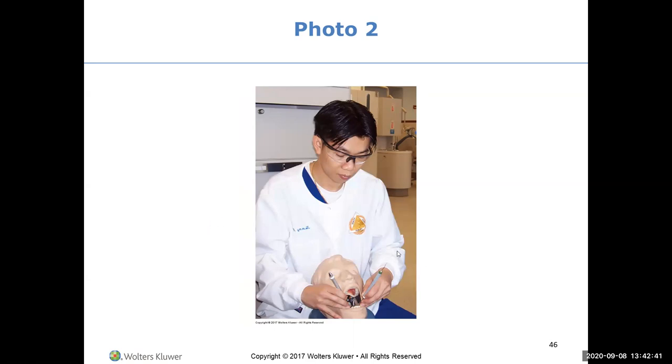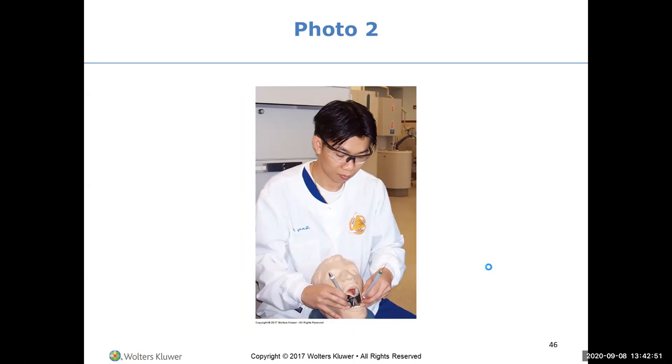Now this clinician looks pretty good: arms and forearms are parallel, chin down, modified pen grasp, fingers are together, back looks straight. When we talk about a grasp falling apart, we mean there's separation between the fingers even though the person is fulcruming - they're trying to reach. That is not having control of the instrument.